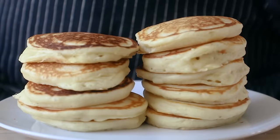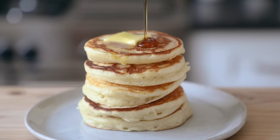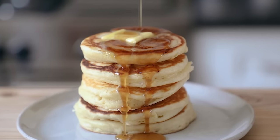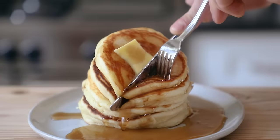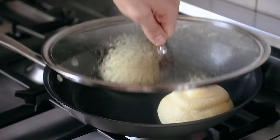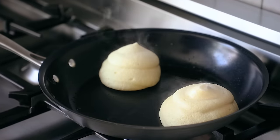Flip your pancakes and cook an additional one to three minutes until beautiful golden brown and bouncy but not overly firm. Place those on the side and repeat with the rest of your batter. Top with butter and drizzle with maple syrup or smoked maple syrup if you're truly a culinary hype beast. Now let's talk about our competitor — the Japanese soufflé pancake. These are really easy to mess up, so pay extra special attention.